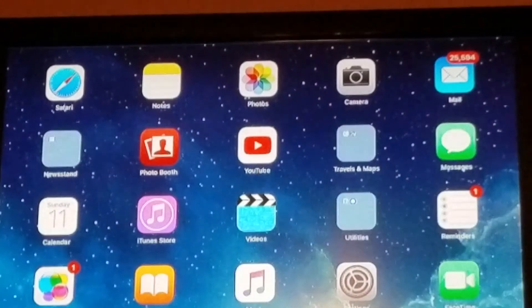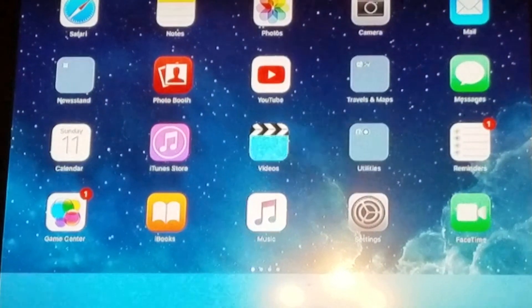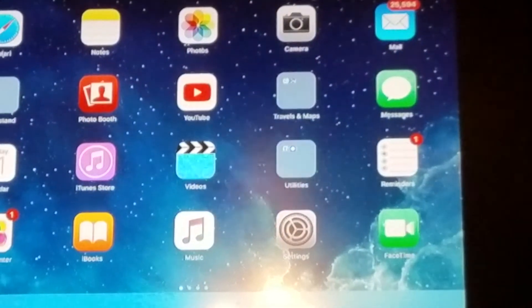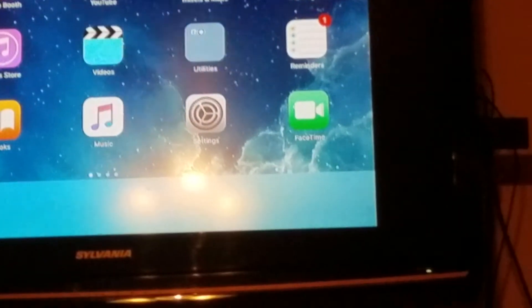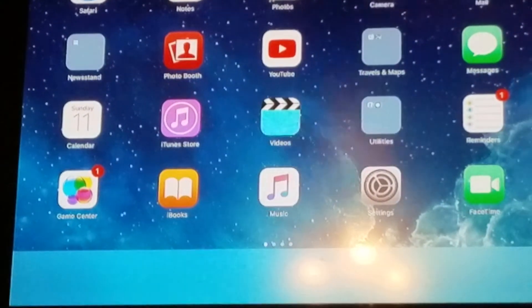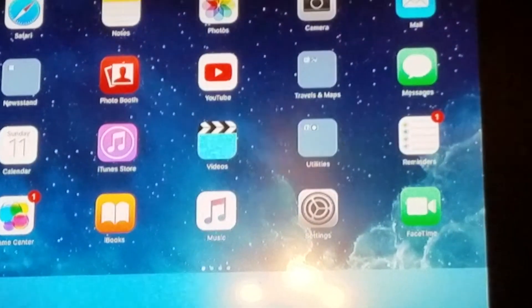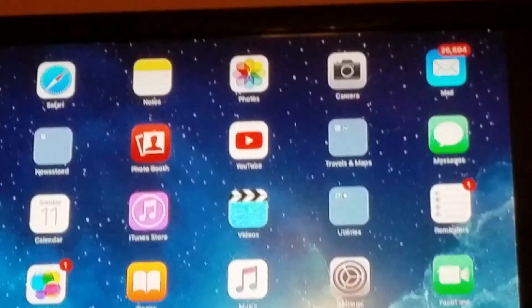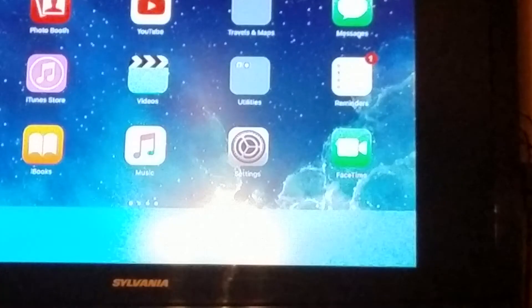If you got the trial, it will only go for 15 minutes, but if you have the full version it goes on as long as you want. It's a pretty great app — it's $4.99 for the full version. I hope it'll be great for YouTube. See you next time, goodbye!